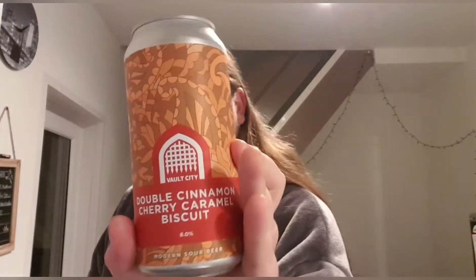Hello and welcome back to another beer review. I'm Ben the Beer Lad and today I'm going to be doing a Vault City beer. This one is Double Cinnamon Cherry Caramel Biscuit and is an eight percent modern sour beer. This one came from Priest Town — I can't really remember how much I bought it for because it's been in my fridge for a little bit.